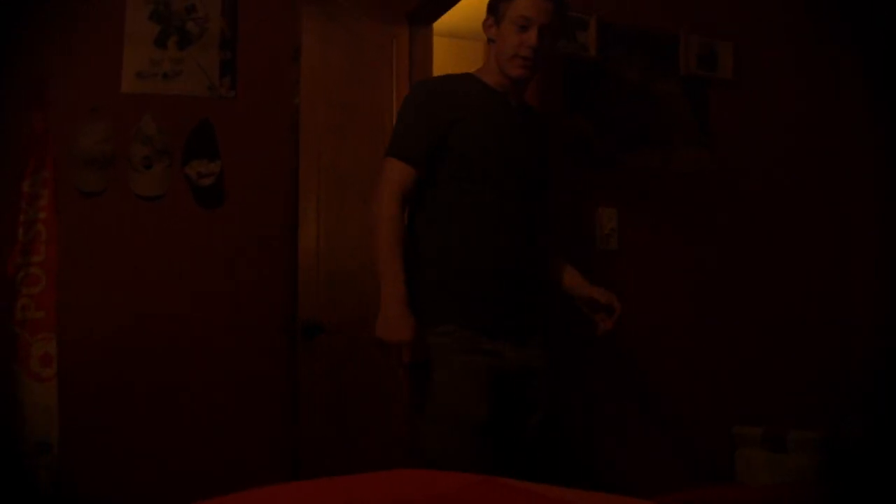Hey buddy. You should have told me you were going to bed early. Is everything alright? I'm okay. When's Mom coming home? She's still at Grandma's, remember? She won't be home for a little while.